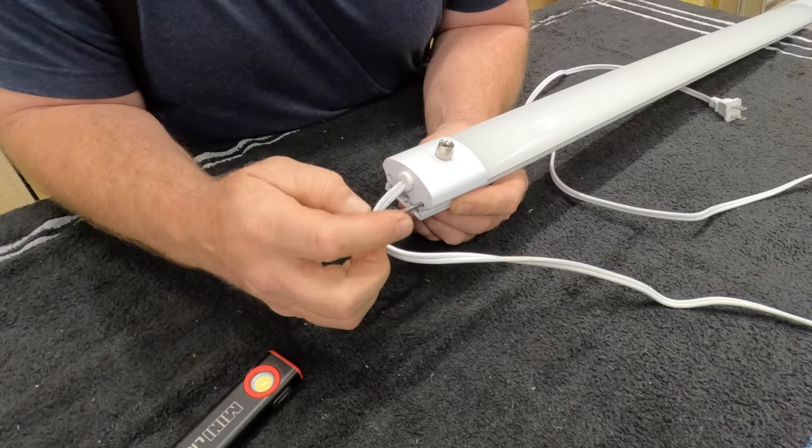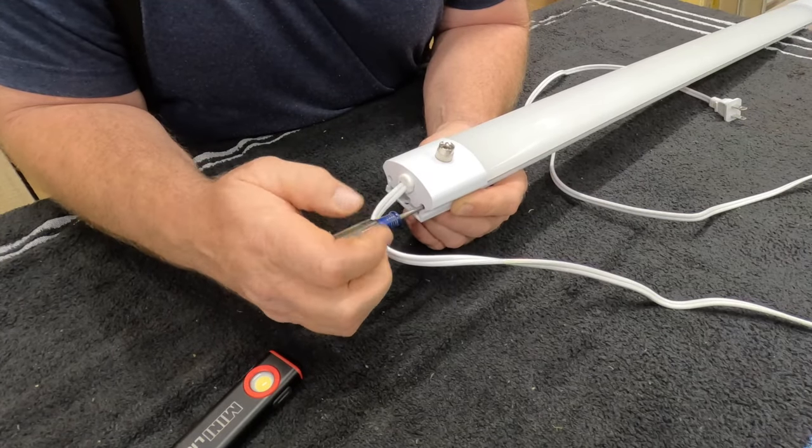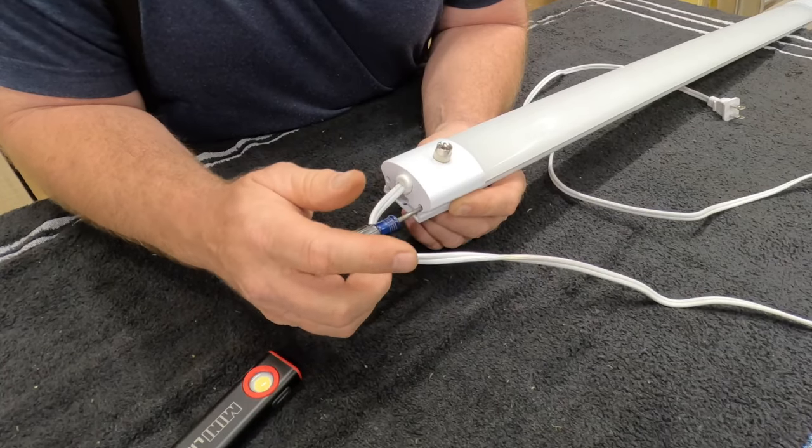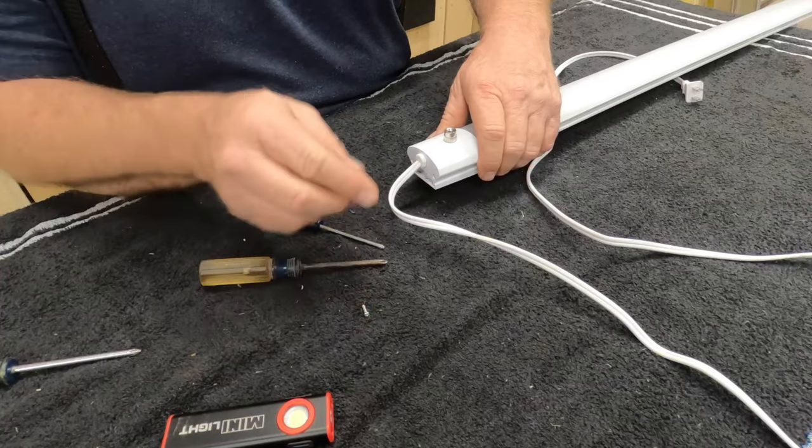Like I said, I've never changed one of these before, so it's always the first time for everything. I'd rather buy a $4 switch than a $40 light. Okay, there's one screw.